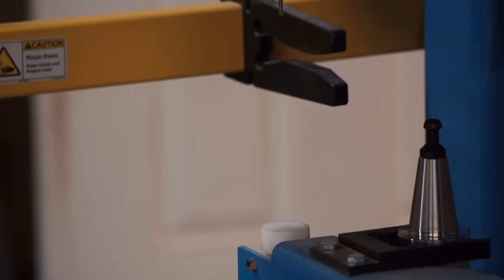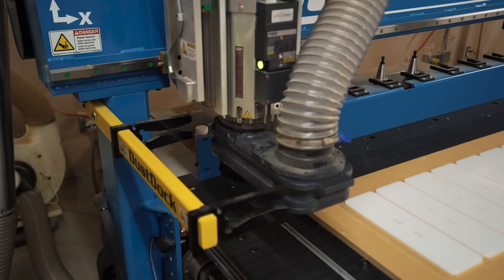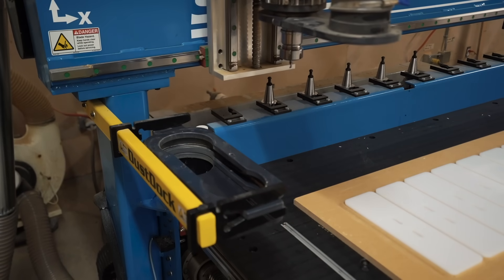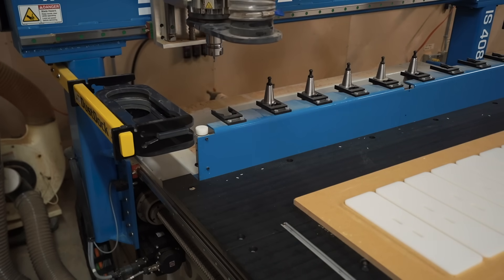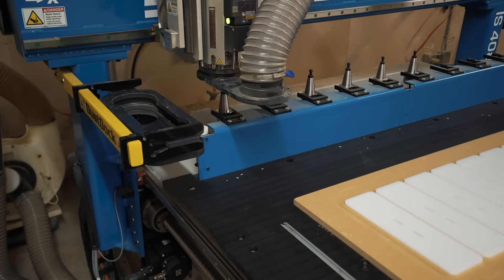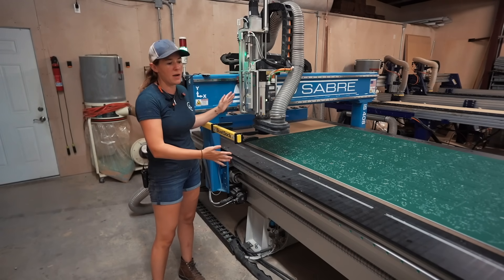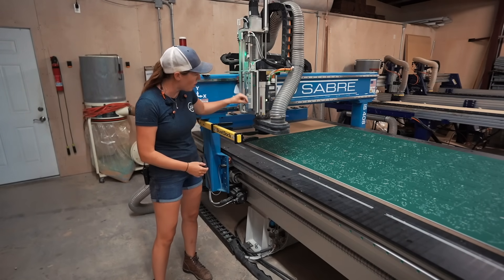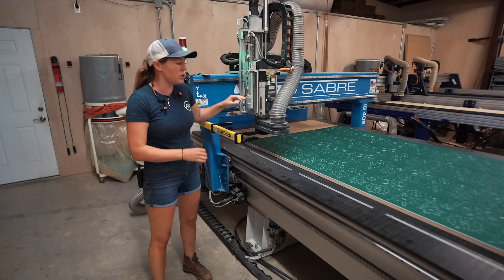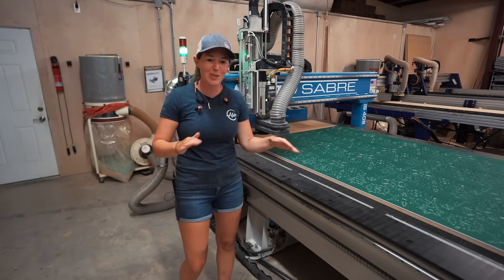Watch how ShopSaber has incorporated the dust dock — what this does is remove the dust boot before it goes and picks up the new tool. This has been a real big point of frustration for CNC owners, so the fact that they've automated this is really neat. The air compressor noise is actually a feature: it's always dispensing a small amount of air to make sure no dust gets up into the system — that's why you'll hear it throughout this entire video.